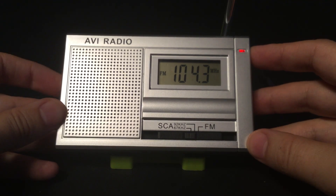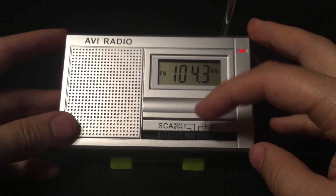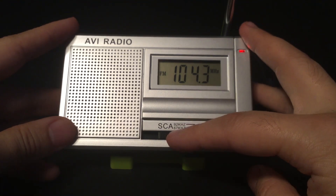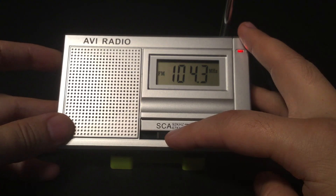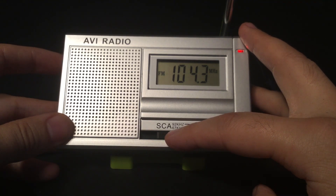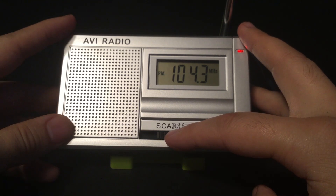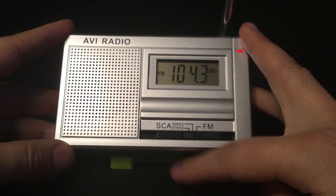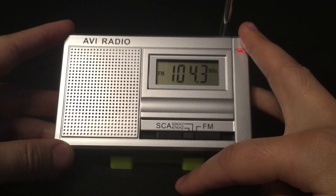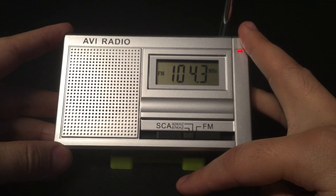That is all for the subcarrier audio band scans. I got 11 stations on 67 kilohertz and 2 stations on 92 kilohertz. I'll put a link in the description below on where I found the list. Like I said, it's not completely accurate because it was last updated in 2018, but I'll put that list down there.